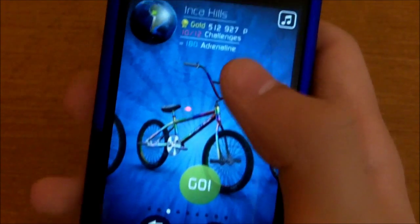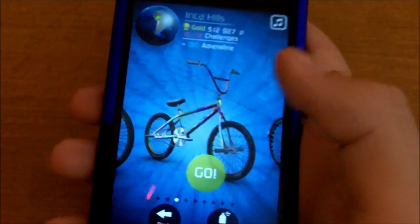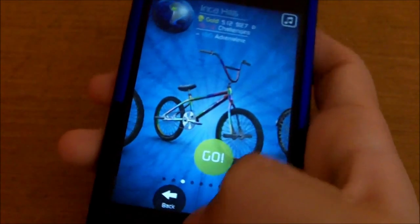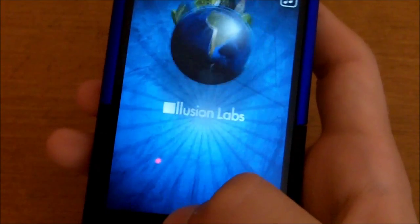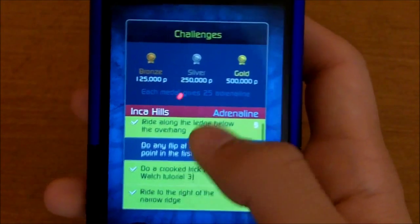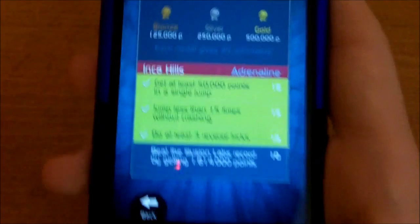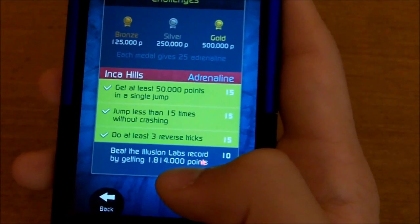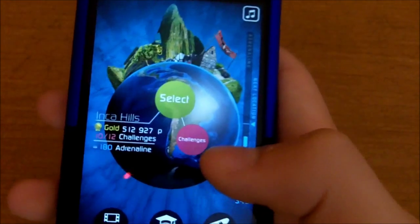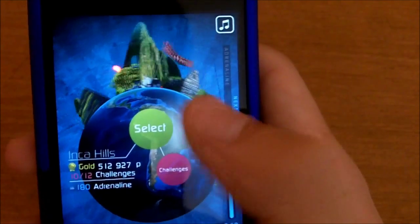You get many bikes, and you've got to get adrenaline. The way you get adrenaline is by getting medals — you got bronze, silver, and gold — and also by completing challenges. As you can see right here, it has challenges, and you got multiple to complete. I still got to do this one on Inca Hills: do any flip at the highest point in the first jump. Sometimes the way they word the challenges just confuses me. But like this one — this one's hard: beat the Illusion Labs record by getting 1,800,000. To get a gold you need 500,000, but right here you've got to get a million. That's pretty hard for me. If you're a professional at riding bikes, you could probably win this thing. So I'm going to just select right here.